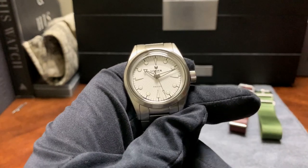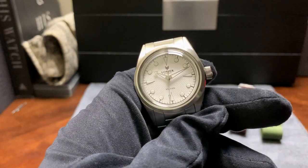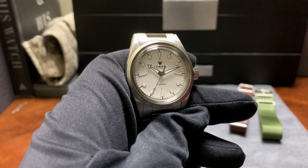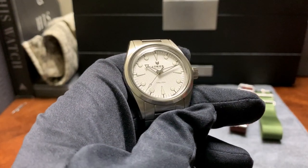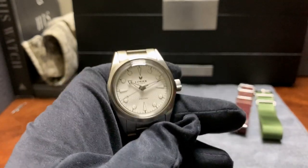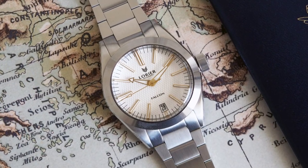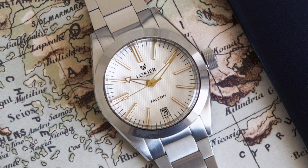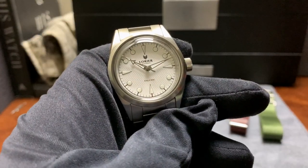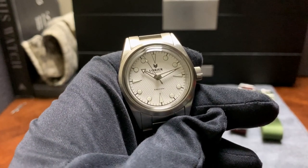Into the channel we have this watch by Laurier called the Falcon Series 2. Laurier is a micro brand, and the Falcon is a family of watches they introduced back in 2018. The first Falcon was sized at 39 millimeters, had a 48 millimeter lug to lug, 200 meters of water resistance, and inside was taking an NH35A Seiko movement.